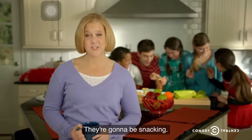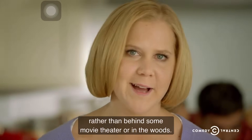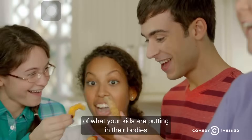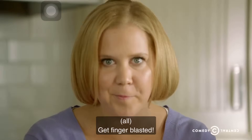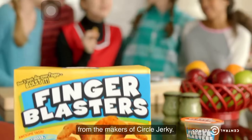Let's be real. They're teens. They're gonna be snacking. I feel safe knowing it's under my roof rather than behind some movie theater or in the woods. So get a general sense of what your kids are putting in their bodies and help them get finger blasted!